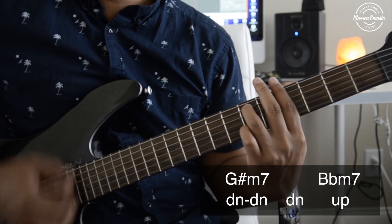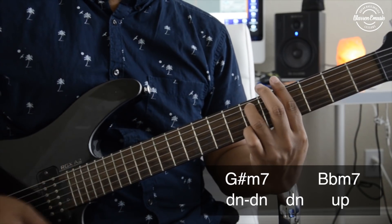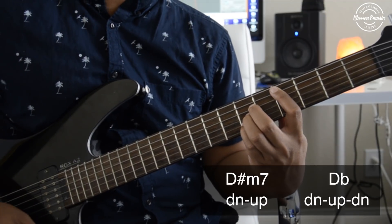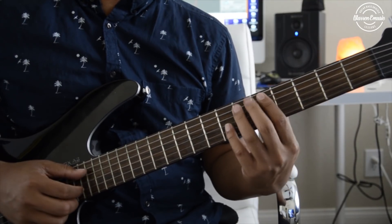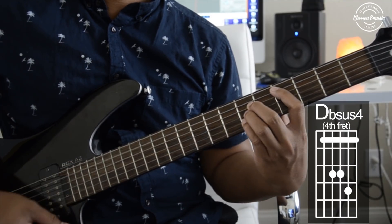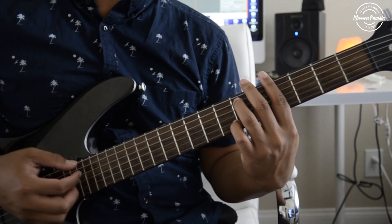So now put it together. For the second measure, the only difference is you're going to be using your pinky to hit the extra note, and the second part of the beginning is the same.